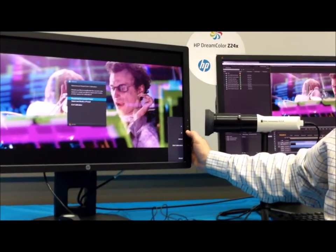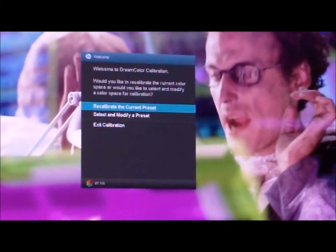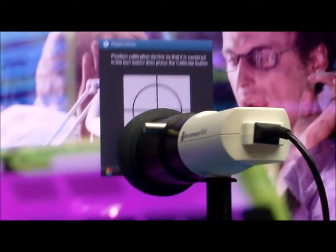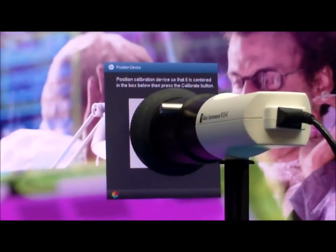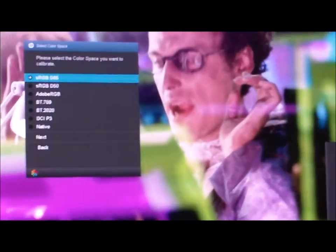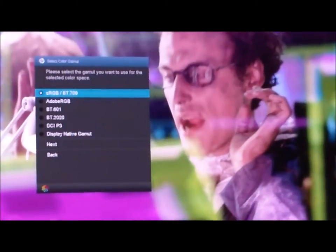Once it initializes, it brings up a message that says it sees the calibration device and asks what you want to do. You can either recalibrate the current preset — if it's set up the way you want and you just want to redo it, hit select. Then you literally position this in front of the monitor, tell it to start calibration, and it will run through the whole calibration process. You can also back up and tell it you want to create a new preset.